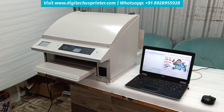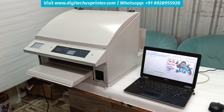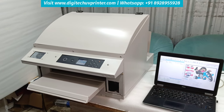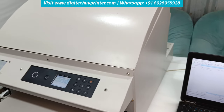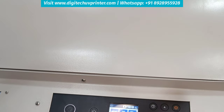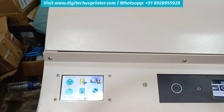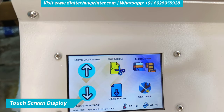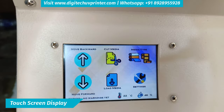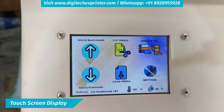This is our new model, Ruffer Express DTF printer. You can see the compact and sleek design. Despite this sleek design, it has a lot of loaded features which are needed for DTF printing. It has a touchscreen display to control all the operations of different DTF printing.